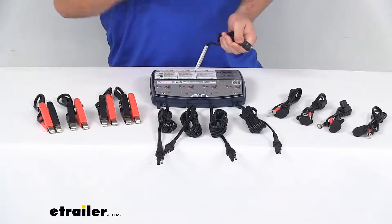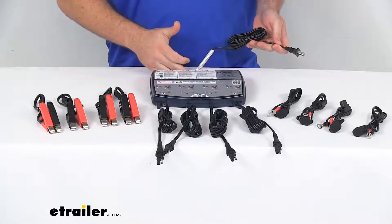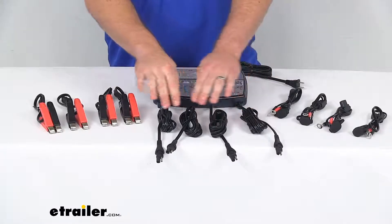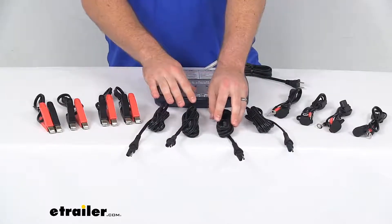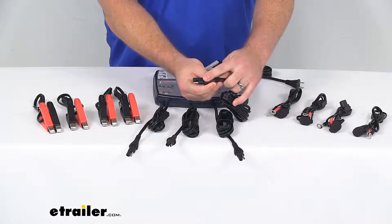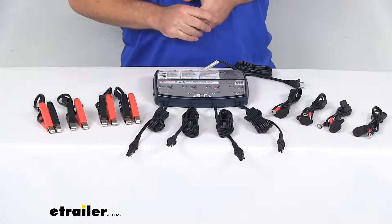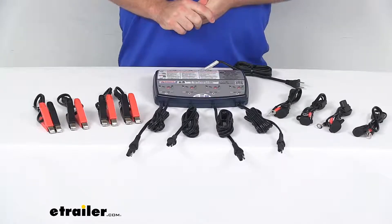The cable that's going to be plugged into your wall outlet is six feet long, so you'll have plenty of distance there to run that along your wall, get it situated, and then each of these cables going out to your different batteries — all four of them are also six feet long with the SAE connectors on the ends there. So very easy to space it out so that you can get all four of your applications lined up and charging at the same time.